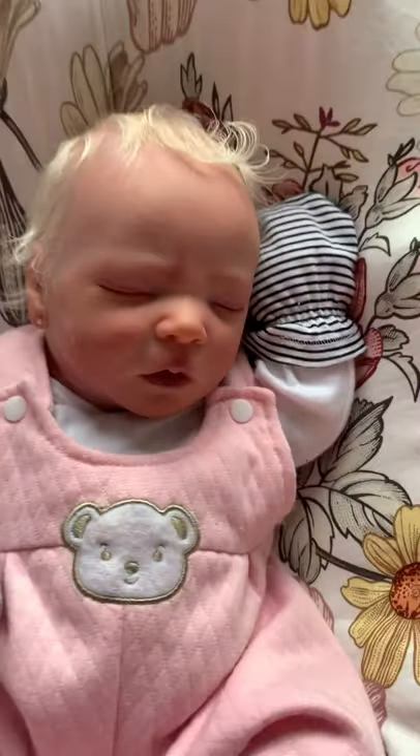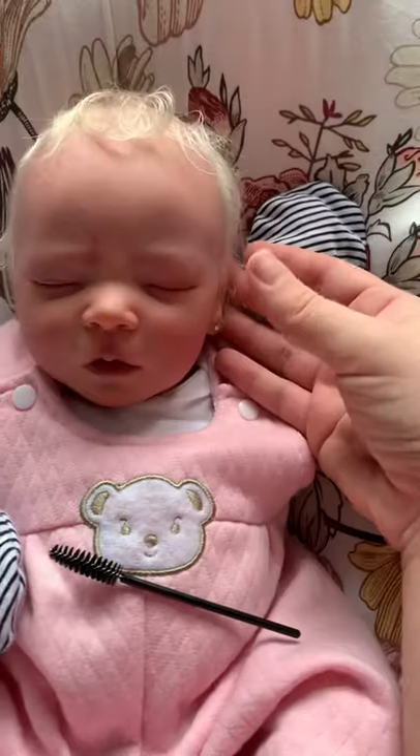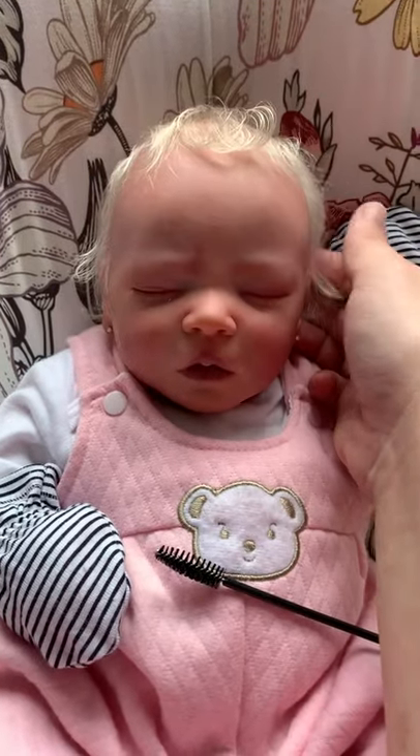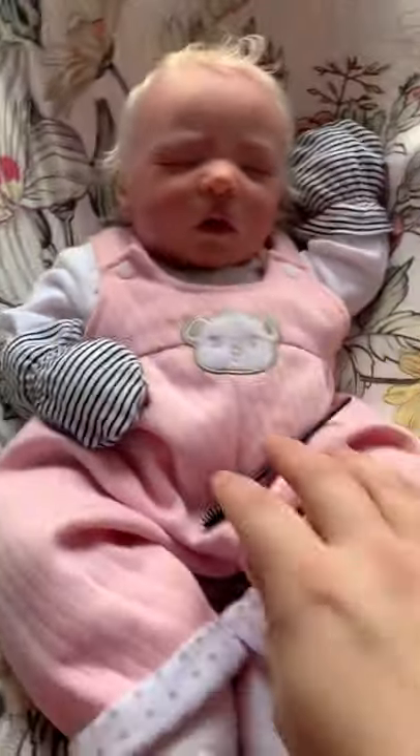Hey everybody, so little Harley, the Darren Asleep kit, was adopted as a cuddle baby just last night from Reborns.com, and before she goes home I wanted to show her mom and you guys how I styled her hair.